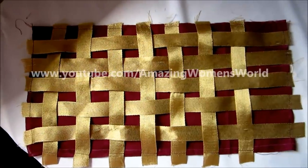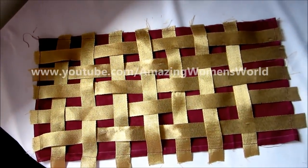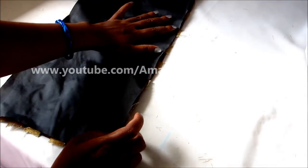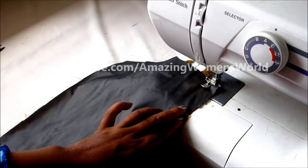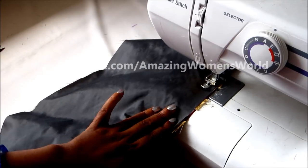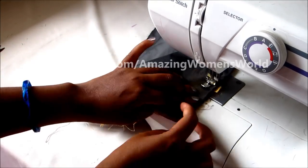This is how the weaving looks. Now I'll join the second panel with this first panel, laying it right side on right side with a seaming allowance of half an inch — start joining. And I'm done with the front panel now.